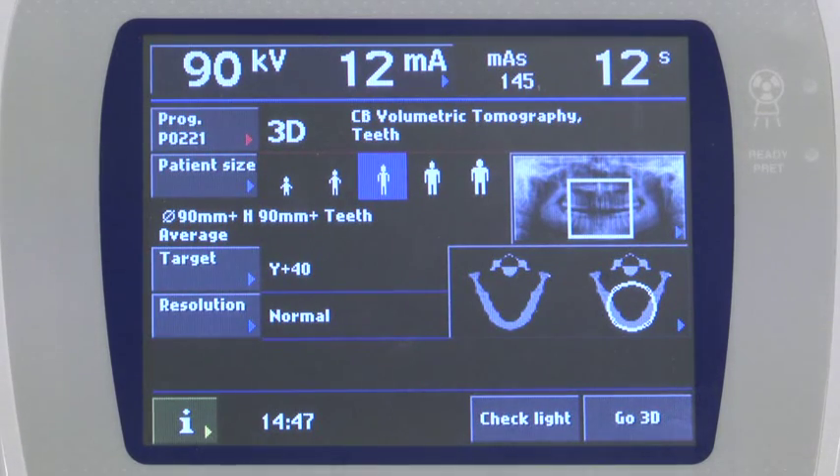Select the appropriate patient size. This automatically selects the proper KV and MA. Select the desired resolution.